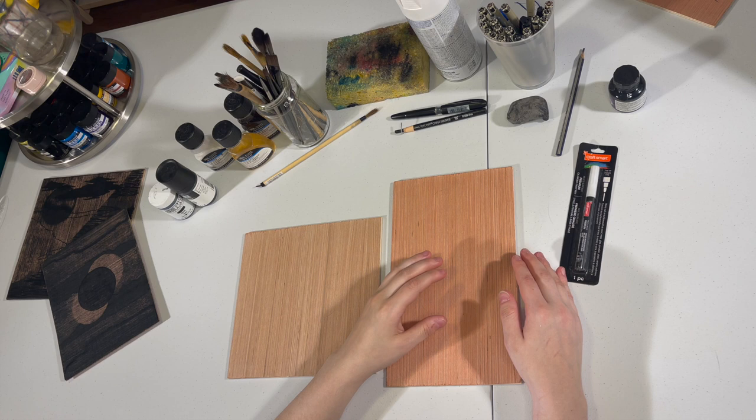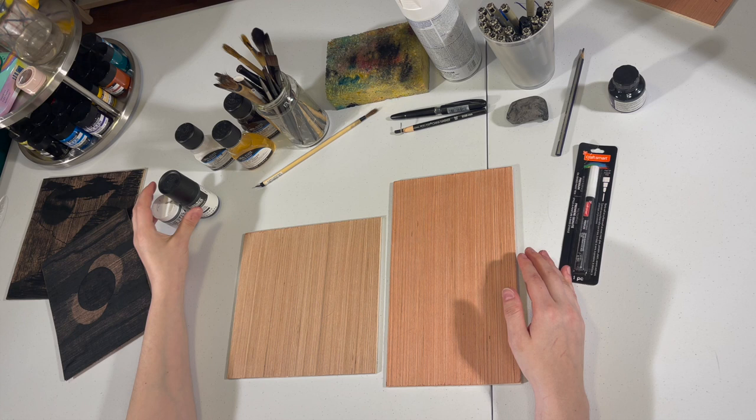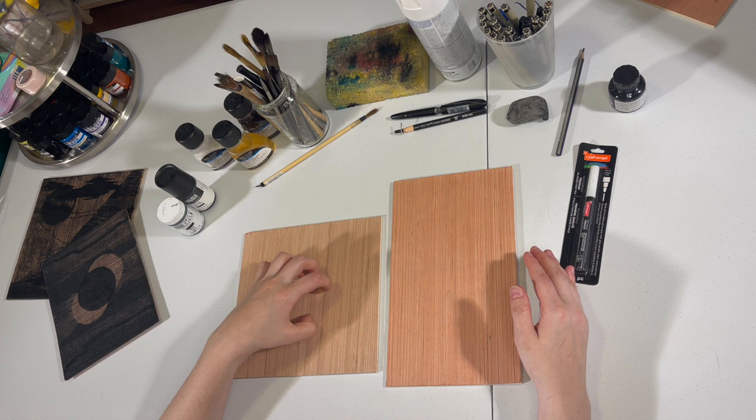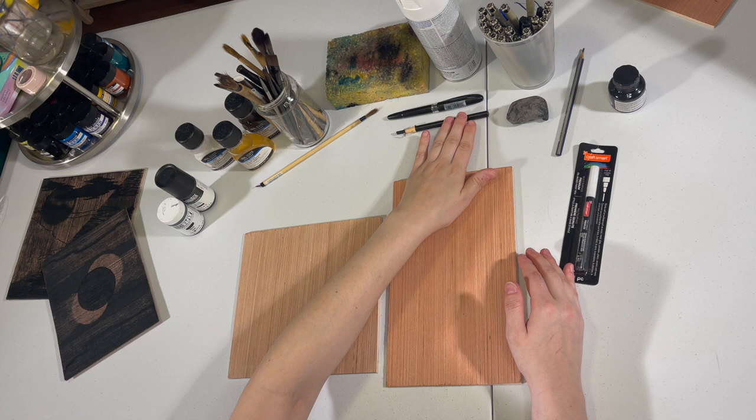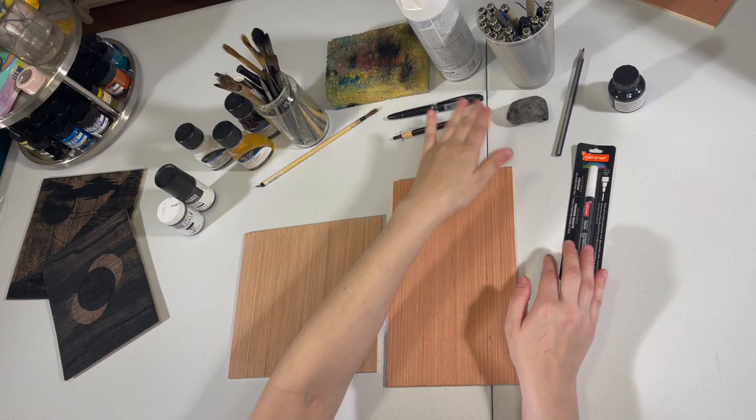Some of the materials that you can use are any acrylic paints. It doesn't really matter what color it is because whatever printing ink you use will be what shows up in your print. As well as gum arabic, a sponge, you can use any type of waterproof or oil-based crayons, markers, or pencils.